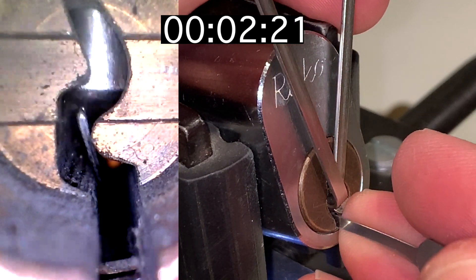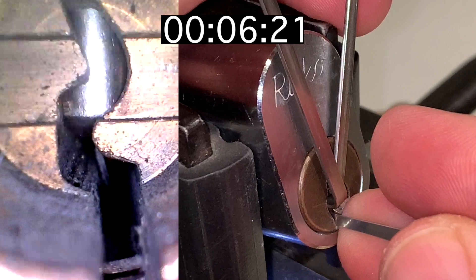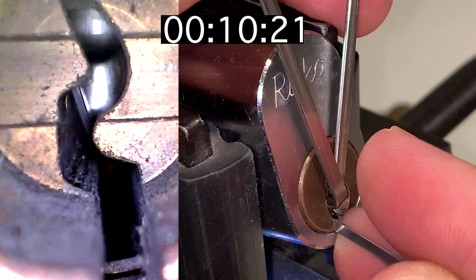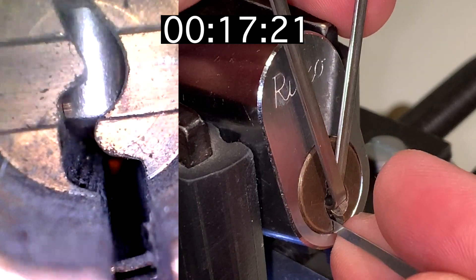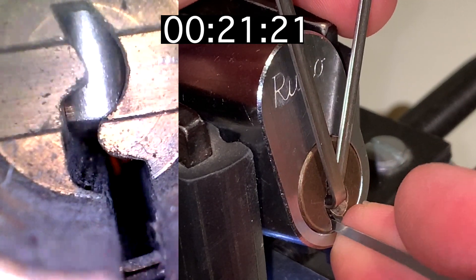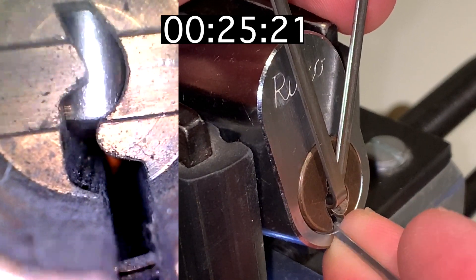Now picking pins 5, 4, and 3 in alternation. We're in a false set as all the gins are in the counter-milling. Just float-picked 3, now float-picked 4, float-picking 2, then 1 — and we're open.